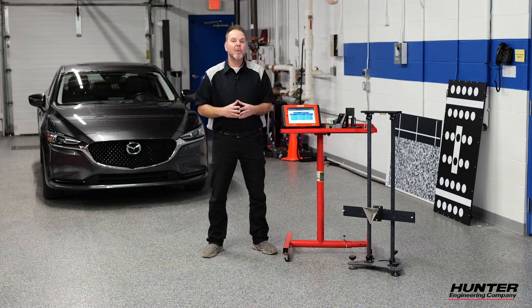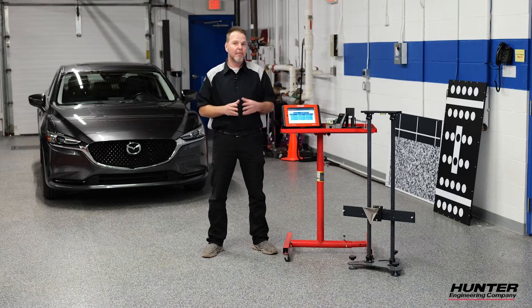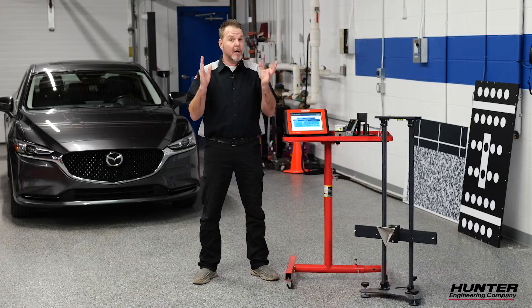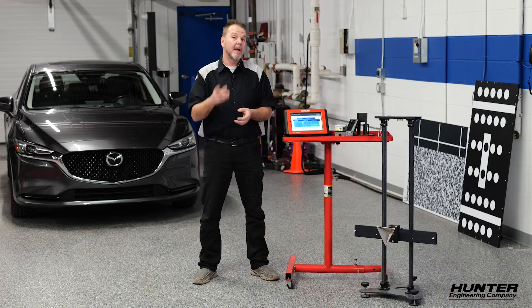These systems do a lot, but you need an aware driver. In this case the driver didn't quite see the car in front of them quickly enough and smashed into it, destroying the whole front bumper and of course damaging the radar. The radar was replaced but it's going to need to be calibrated. We're going to show you how to do it on this Mazda next.